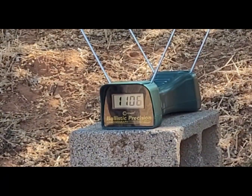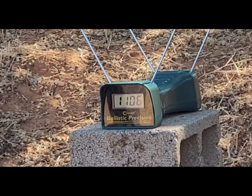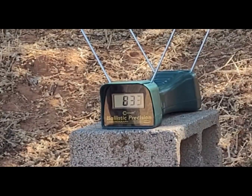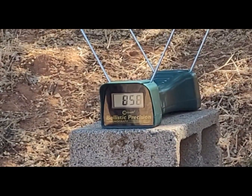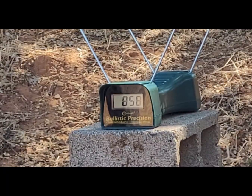Next up is the 147 grain Gold Dot — let's see how this performs. Readings are 833, 861, and 858. Alright, let's crunch those numbers.